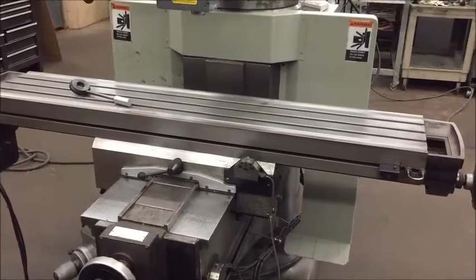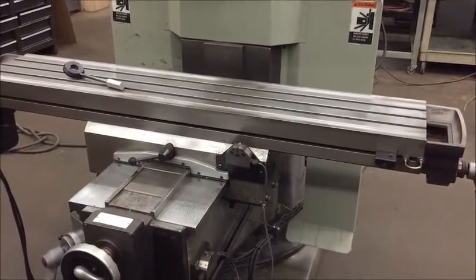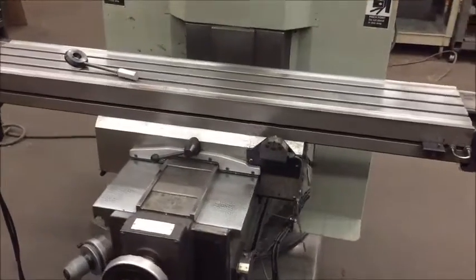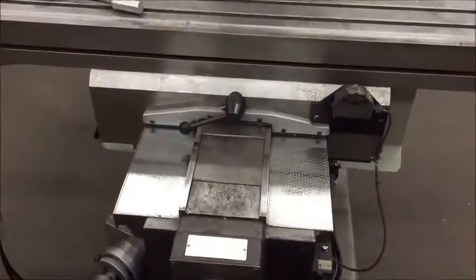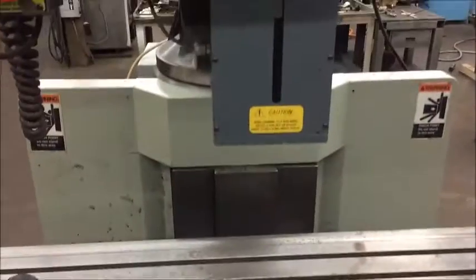It's equipped with chrome ways, an 11 by 58 inch table, 32 inch X travel, 14.5 on the Y, and 5 inches on the Z. The Z-axis is the quill itself.